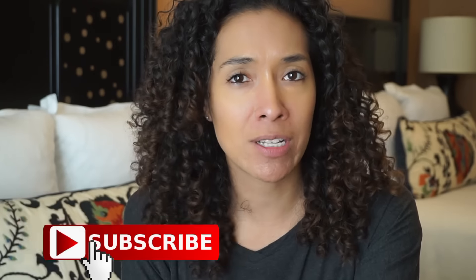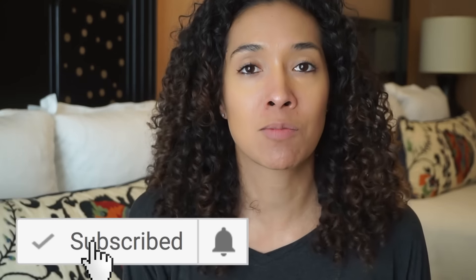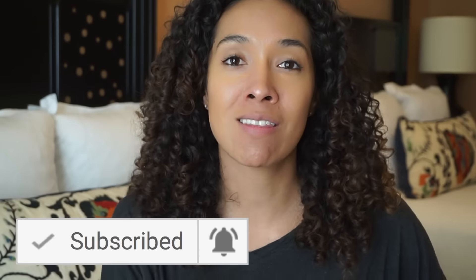Hey y'all, welcome back to my channel. I'm Rocio and this is Risa's Rizzles. If it's your first time visiting, don't forget to hit the big bright red subscribe button before you leave, and then click on the bell to turn on your notifications so you'll never miss another one of my videos.